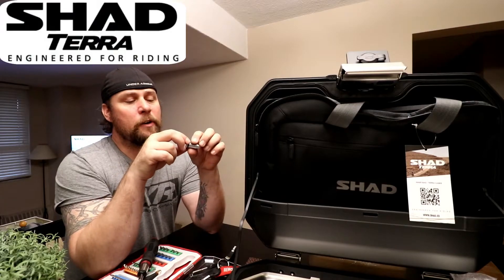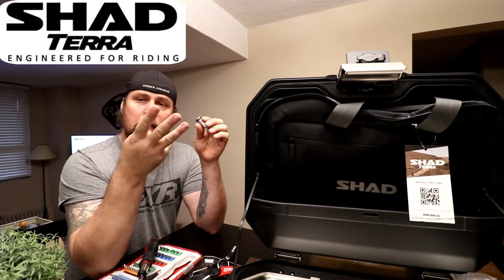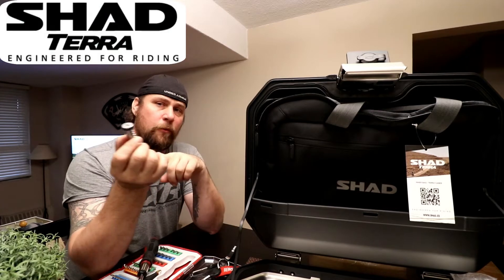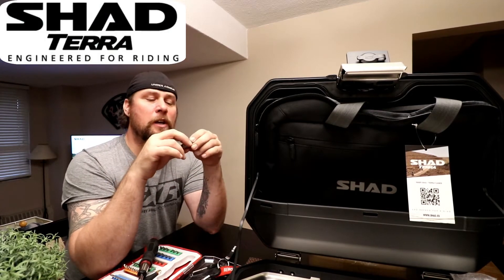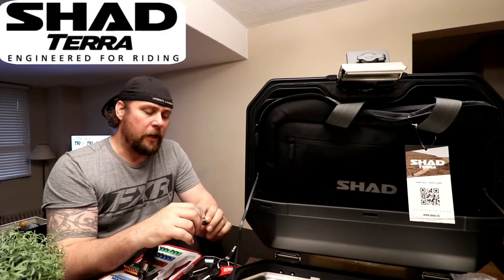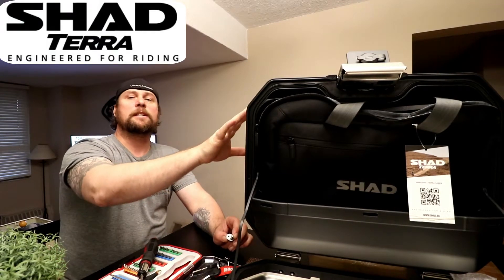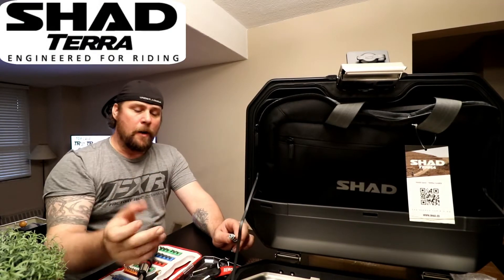The Terra series will include three locks or three tumblers with the right side case. Again, refer to my previous videos — not only am I giving you the features, benefits, and explanations of the Terra series side cases, but also what's included.